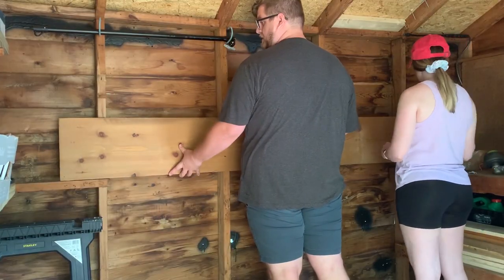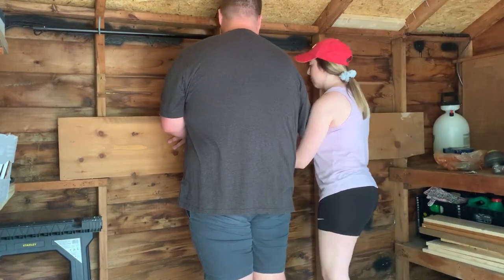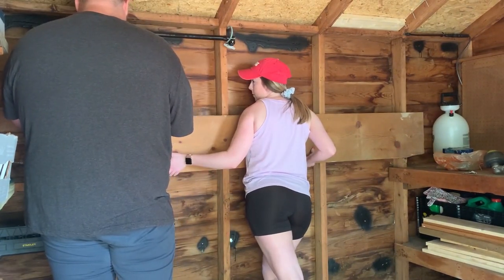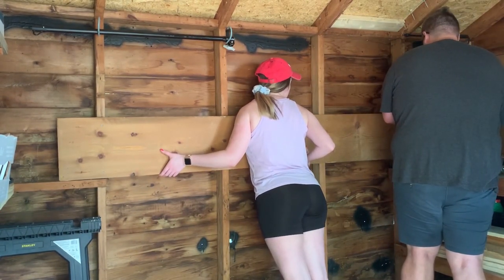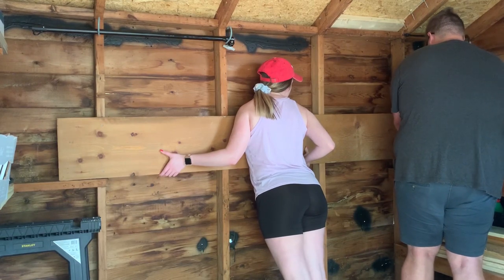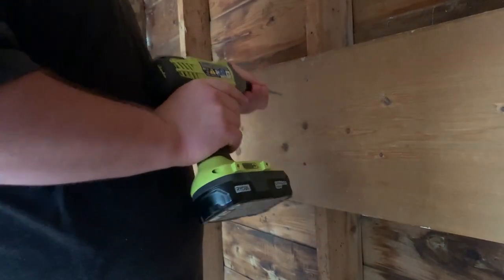The next day we put up an additional piece of wood so we could hang more things vertically. This was actually leftover wood from the previous homeowner — there was tons of it in the shed — so we were able to repurpose it, which I love. Saving money was a huge win. We attached it to the studs and then put a bunch of hooks in it so we could hang as many tools as possible. We left some space too, knowing we'll probably accumulate more tools over time.